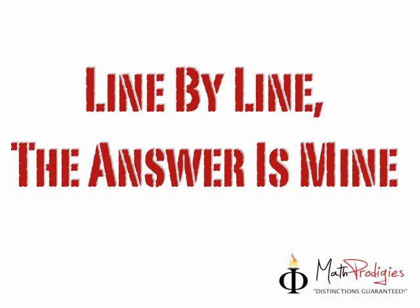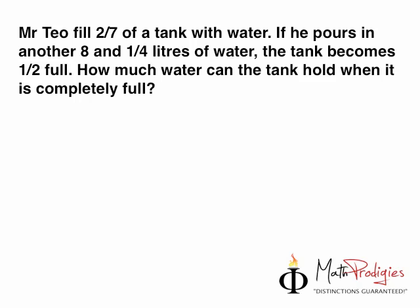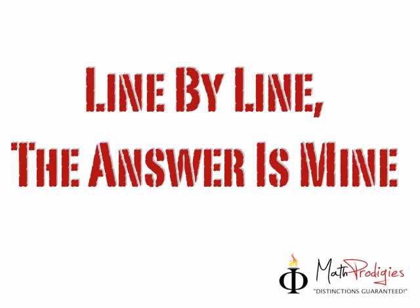Remember the quote of the week. In order for you to do these questions, the quote of the week is very important. It says: line by line, the answer is mine. Repeat after me — line by line, the answer is mine. What does that mean? When you get a question like this, all you have to do is read it line by line. First: Mr. Theo filled 2/7 of a tank with water — stop and imagine that. Next: if he pours in another 8 and 1/4 liters of water — imagine pouring it in. Next: the tank becomes half full — imagine that. Then: how much water can the tank hold when completely full? Line by line, the answer is mine. It works! High five — you are a math prodigy. Good job!